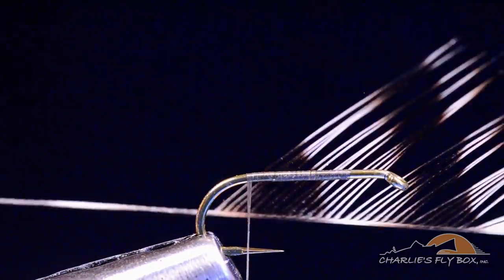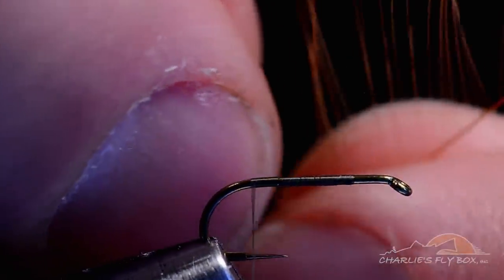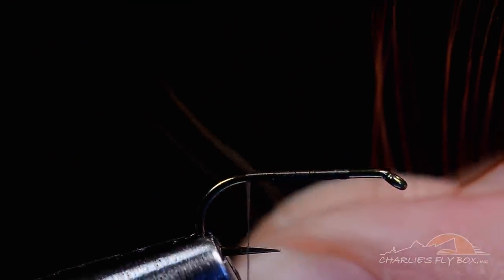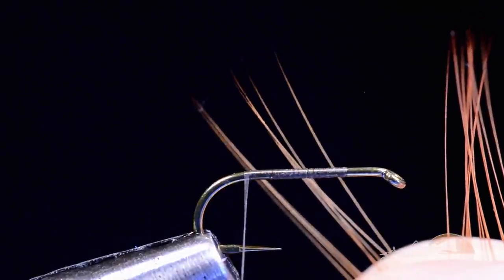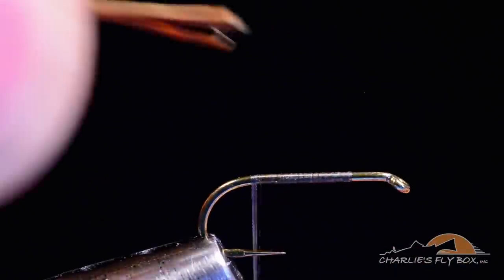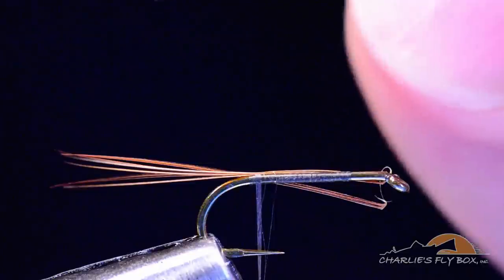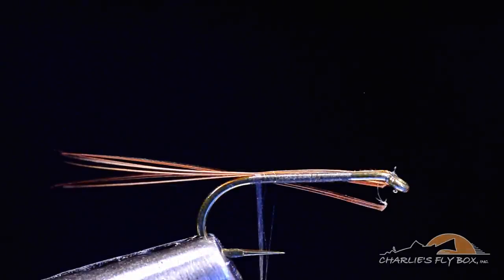I've got here, already prepared, a brown spade feather as well as a grizzly spade feather. We're going to use mixed brown and grizzly, and there are a couple of little tricks to do in a mixed tail. With my brown feather I'm going to pull out - on a size 16, probably six or eight fibers - and pull them out so that their tips become even. I'll square their tips up, peel those off the feather, and tie those in at the bend of the hook with just a single turn of thread for the moment.